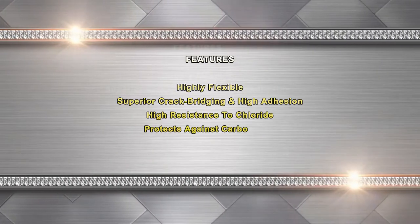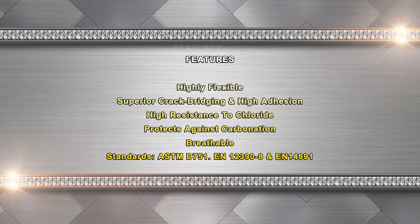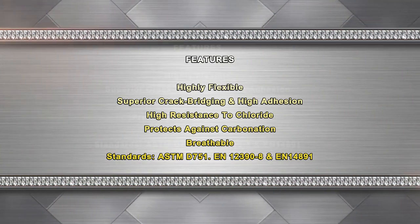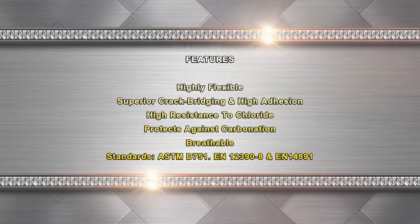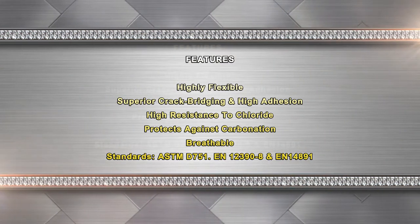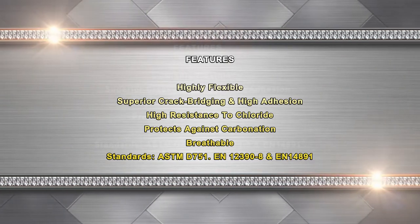Features of Aqua Barrier Waterproofing: It is highly flexible and accommodates thermal movement of the substrate. It offers superior crack bridging and high adhesion with substrates. It has high resistance to chloride and other salts, protects against carbonation, and is breathable — it stops water ingress but allows the substrate to breathe.